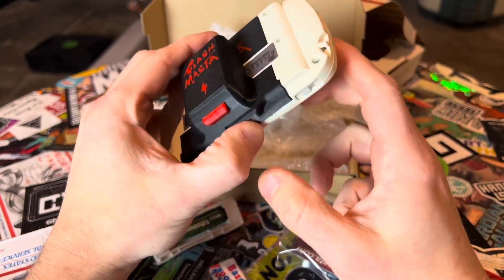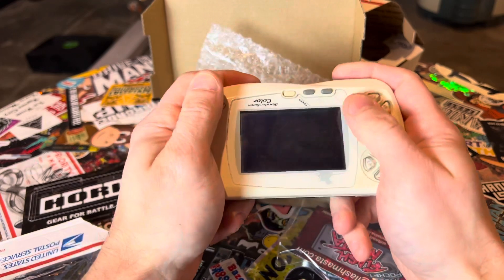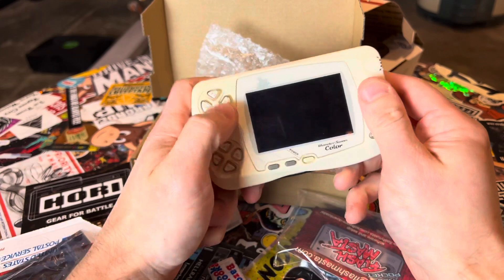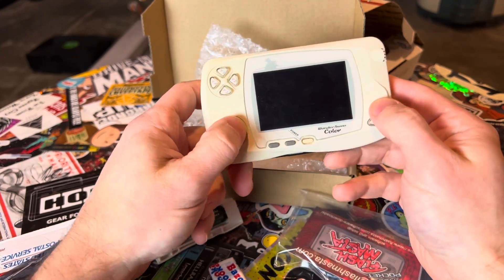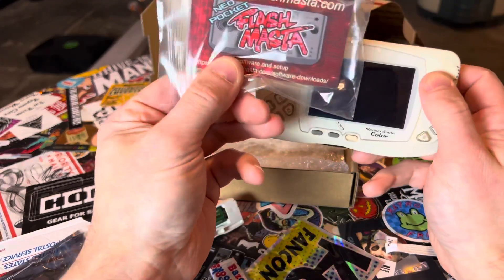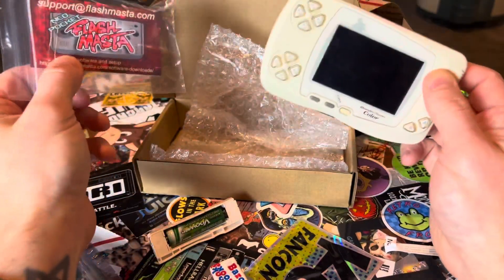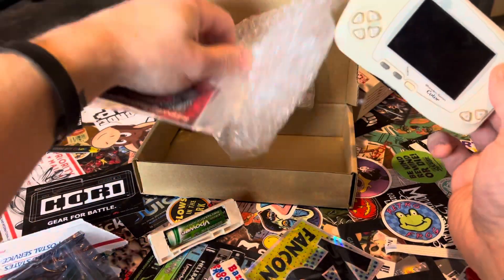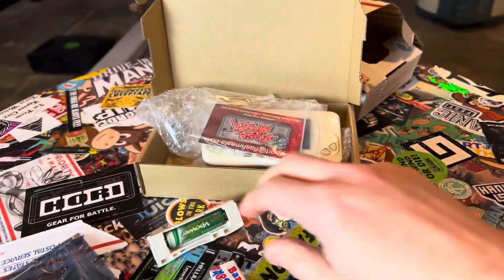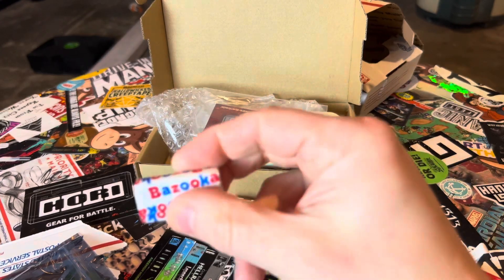I am very proud of these guys — they've created something that, no joke, is completely out of the way of your hands, so as the user you're not going to notice it. I'll share all my thoughts in the actual review, but shout out to Flash Master for sending this. If you're seeing this video, the review is either coming soon or it's already out. Thanks for watching — I can't wait. I'm gonna eat this gum though.